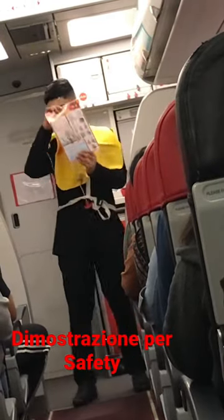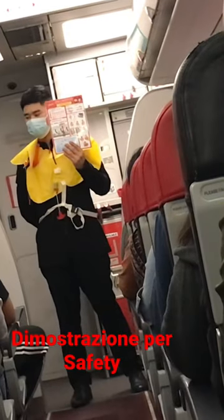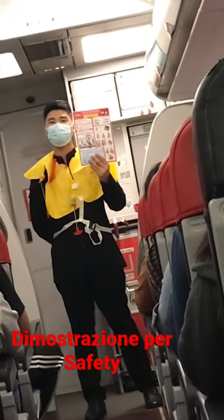A copy of this safety information card is in your seat pocket. Please read it carefully. Passengers seated at emergency exits are requested to follow additional instructions.